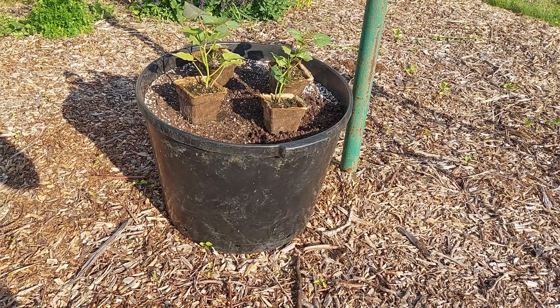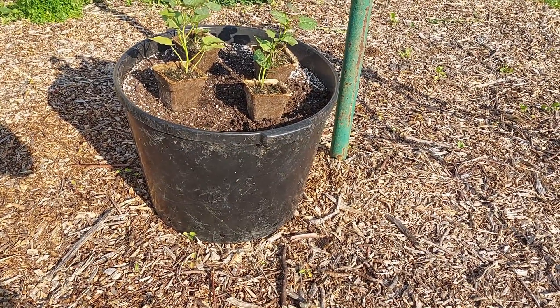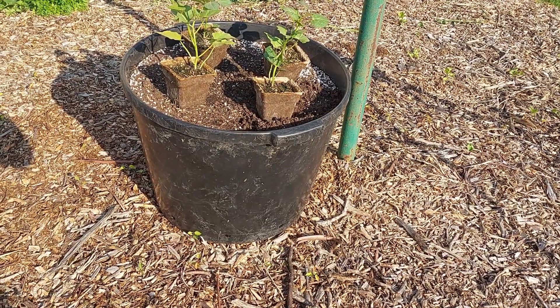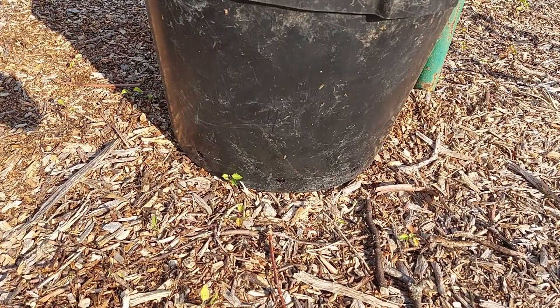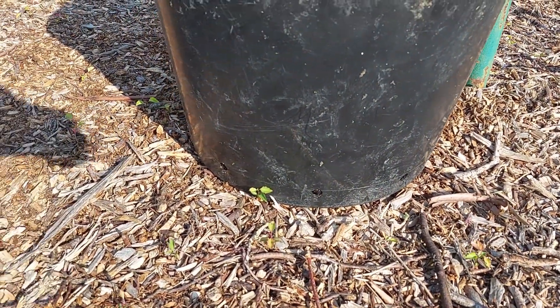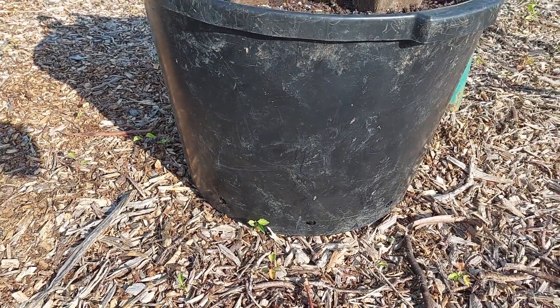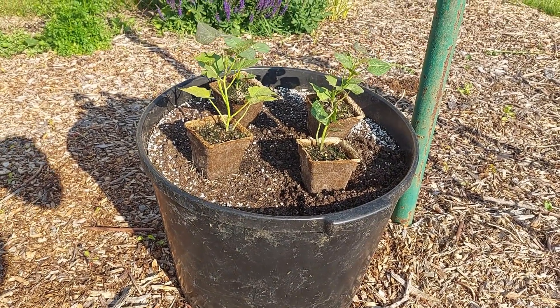Today's May 16th and it's time to get the sweet potatoes planted. This year I'm going to be growing them in these mineral lick tubs. This is a 25-gallon mineral lick tub and I've drilled holes all around the bottom — every six inches there's a hole that's five-eighths inch diameter to allow the water to drain. It's an inch high so the bottom will stay damp.